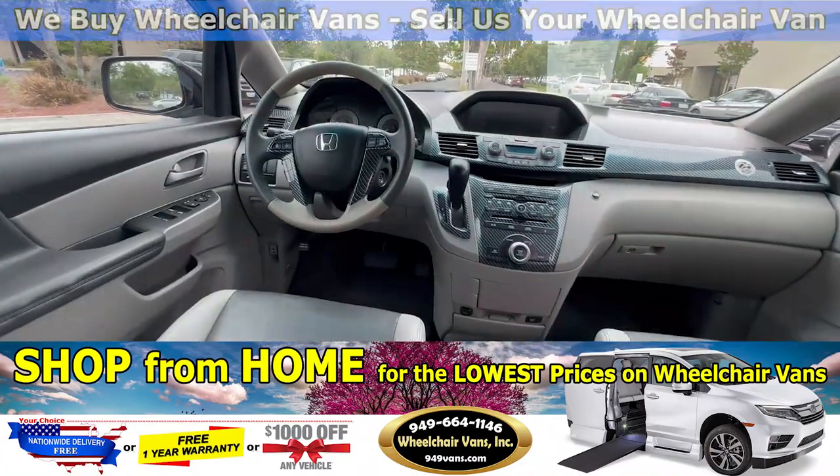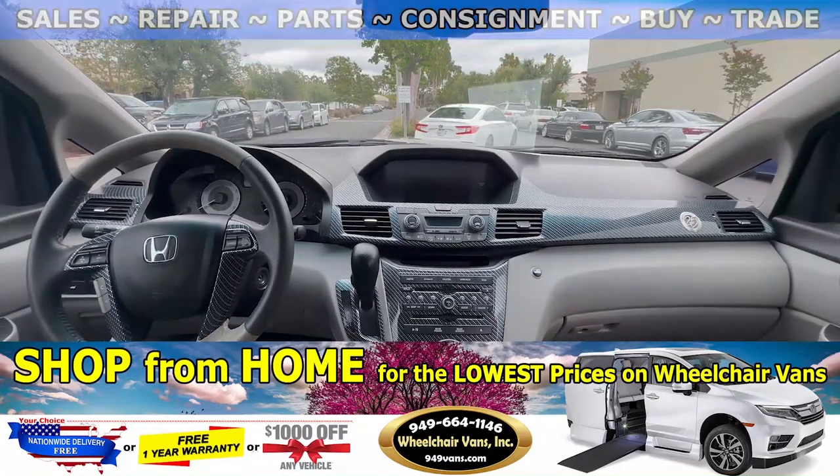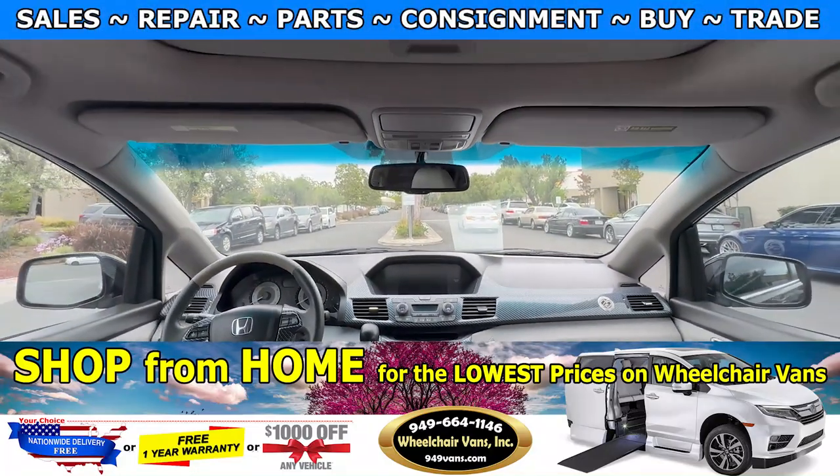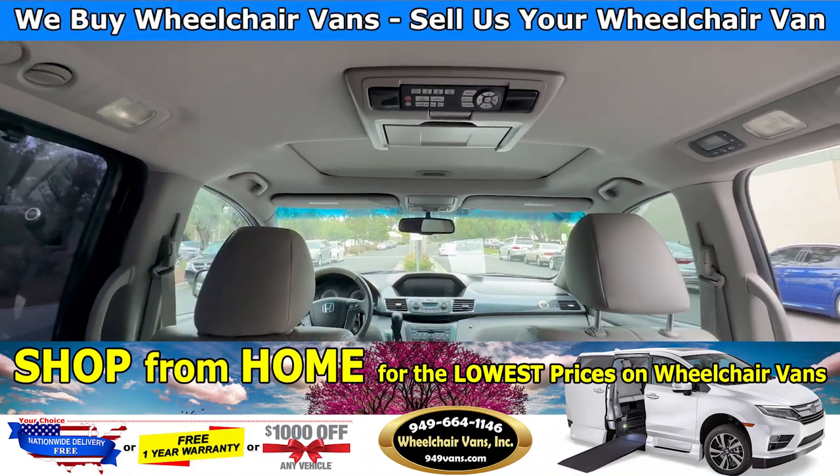This van only has 20,000 miles, and it is an EXL trim, so you will have standard features like leather seats, moonroof, and also the DVD.